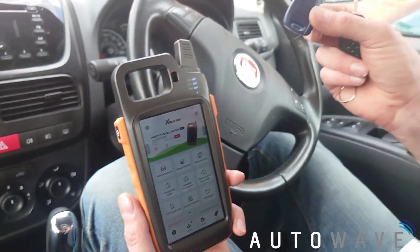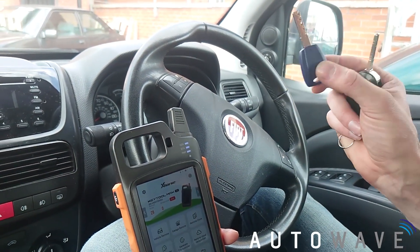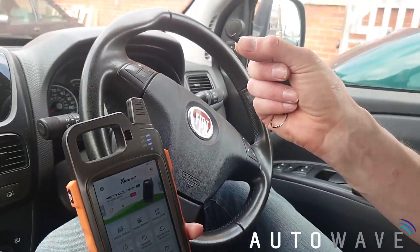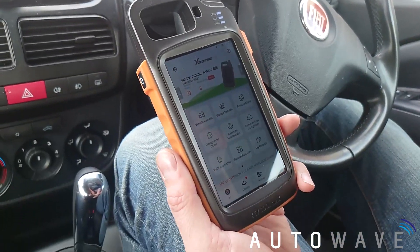Today we're going to be using one of our Autowave AUT KC006 keys that we keep in stock, and we're going to use an SuperChip to do the procedure. So let's start.